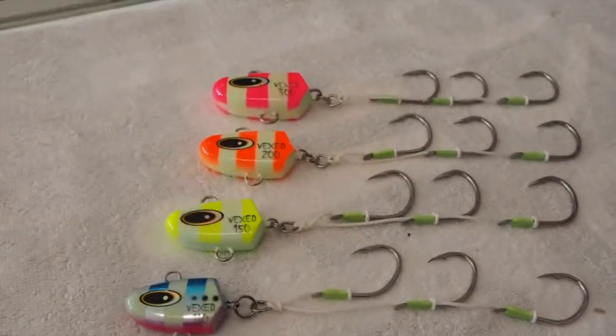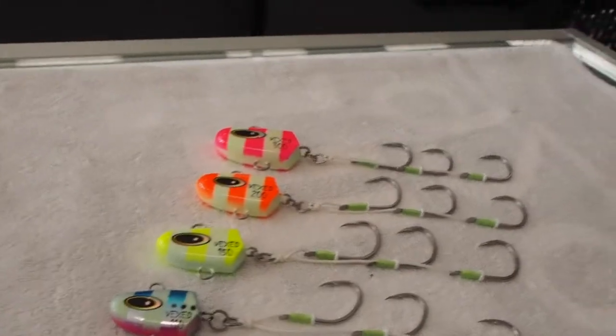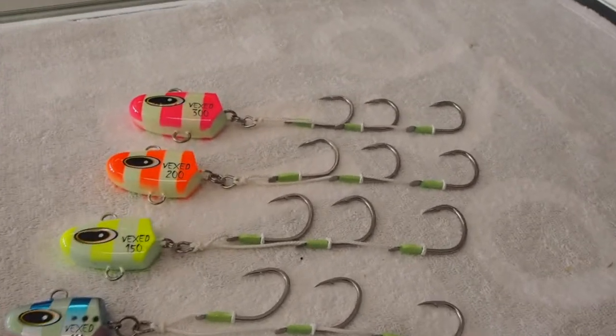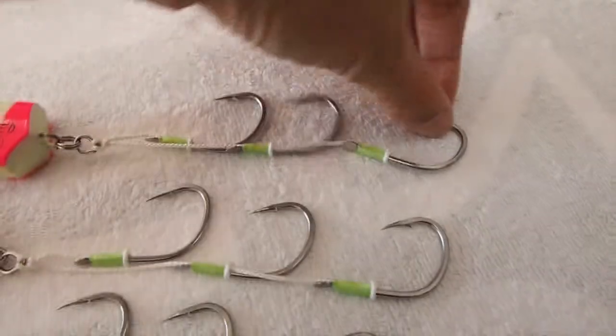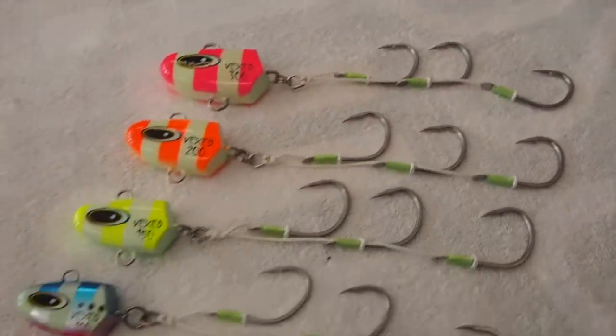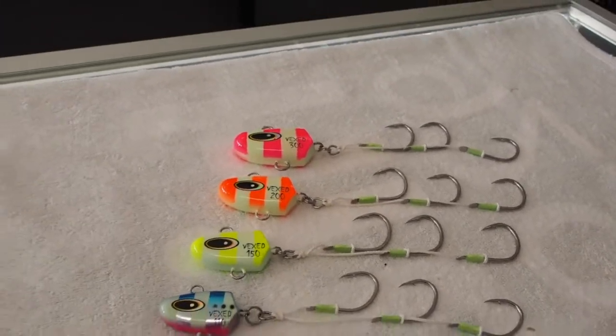Now, these are designed for guys that are wanting to get into lure fishing but are still a little bit scared. So what you can do here is put a nice big fillet of Sergeant Baker, big squid bait, or big fillet of fish on there, and you can gently ease yourselves into the world of lure fishing.